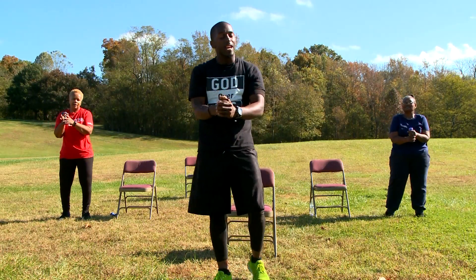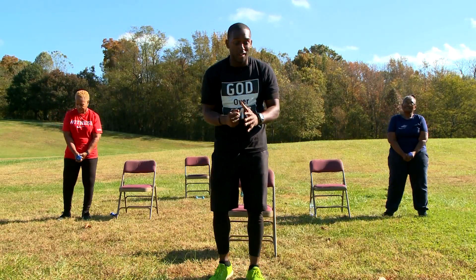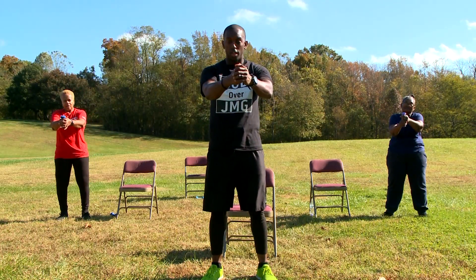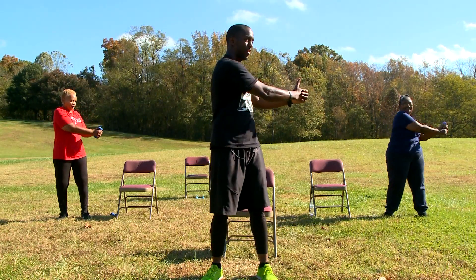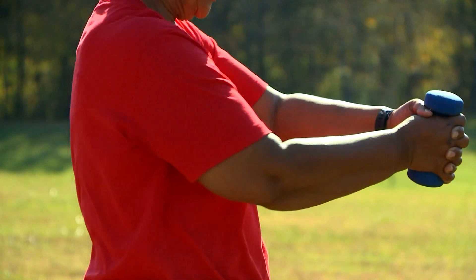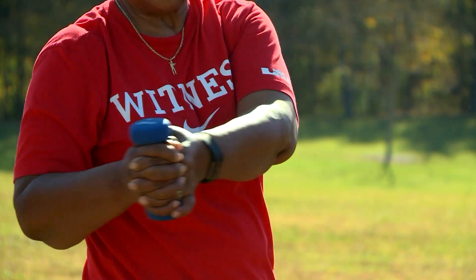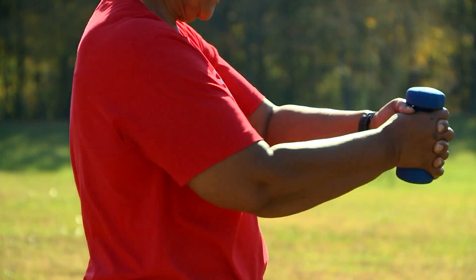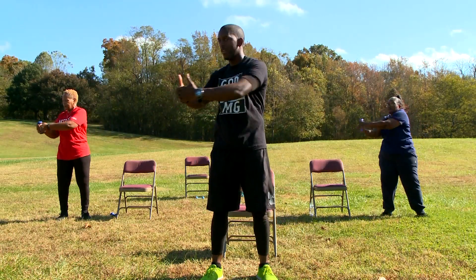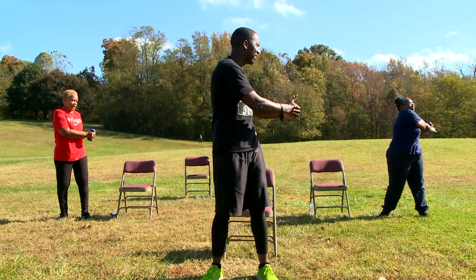Take that weight, put it in both hands. Anytime you need water or need to sit down, it's perfectly fine. So take that same weight, hold it out halfway. Now we're going to turn. That's 2. That's 3. Y'all doing such a great job. 4. 5. 6. 7. 8. 9. Last one. And 10. Awesome job.